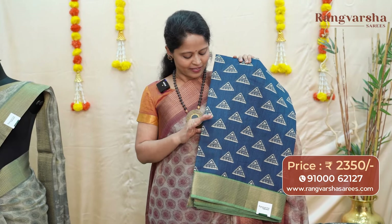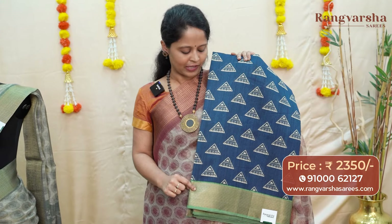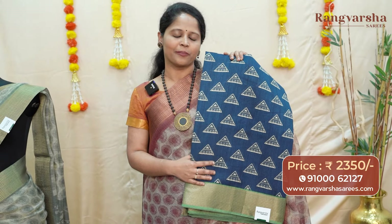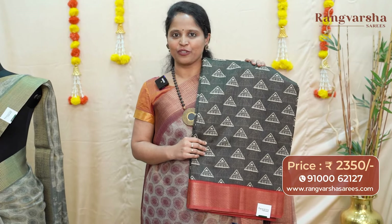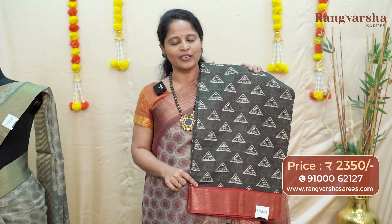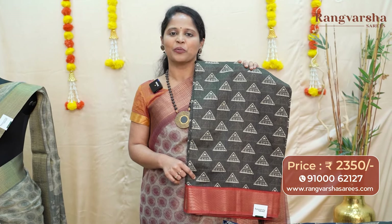The next color combination is a navy blue tissue tassar saree with a contrast sea green color weave borders and a complete geometrical printed body. The next color combination is a brown tissue tassar saree with a contrast tomato red base gold zari weave border, matched with a contrast color printed pallu and blouse. Priced at 2350 with free shipping.